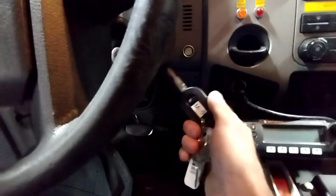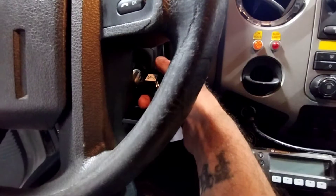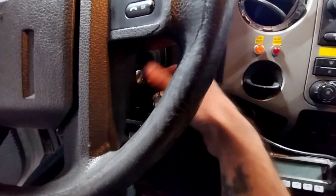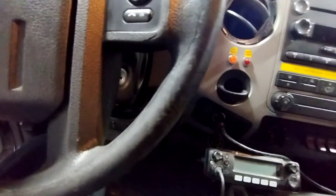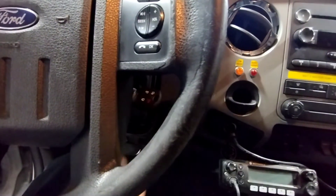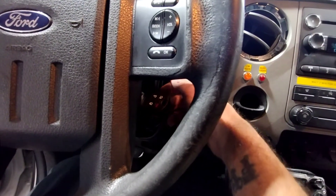I'm going to show you how to program your blank key without having to use the computer. You need to program keys in order for it to work, and I'll show you how to do that right now. You'll see me program a key without using the computer — five seconds — put your other key in, on for five seconds. You gotta have two programmed keys to do this.